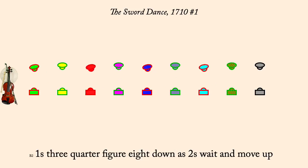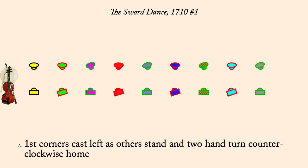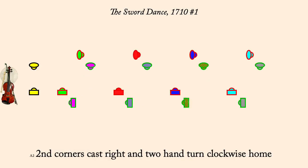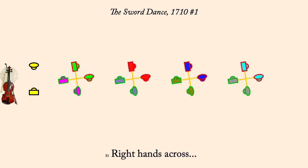Ones, three-quarters figure eight down as twos wait and move up. First corners cast left and two-hand turn counterclockwise home. Second corners cast right and two-hand turn clockwise home. Right hands across and left hands back.